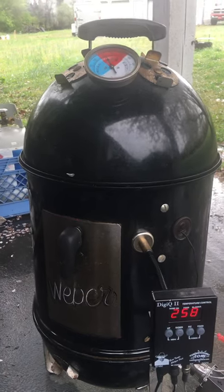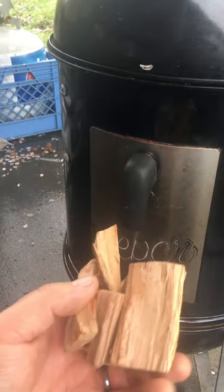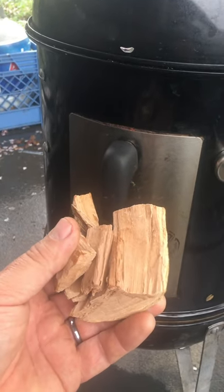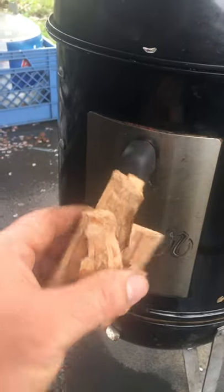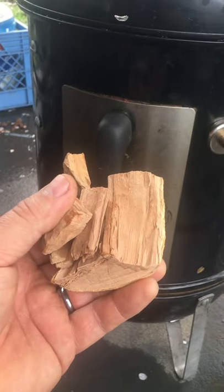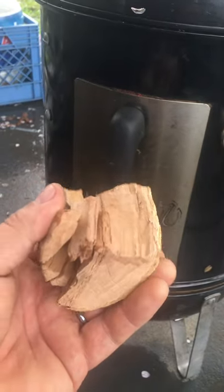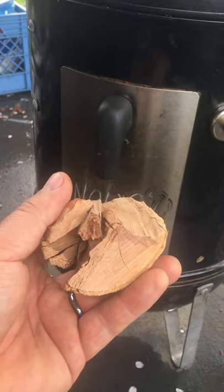Every 30 minutes we're going to open this door and put in some apple wood. I like apple or any kind of fruit wood — apple, cherry, pecan. I don't use much hickory; I just like the taste of fruit wood on pork. We'll put a chunk like this right on top of the fire about every 30 minutes.